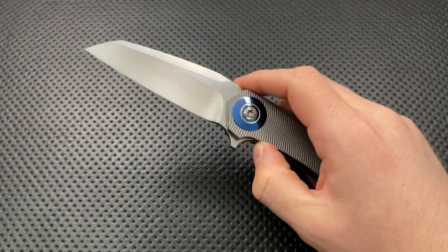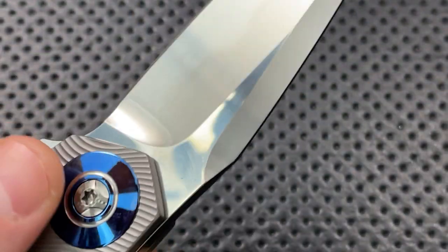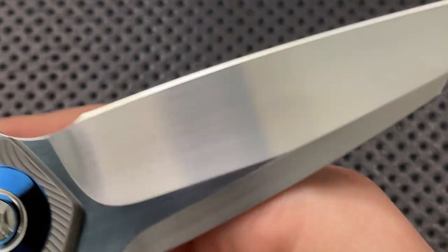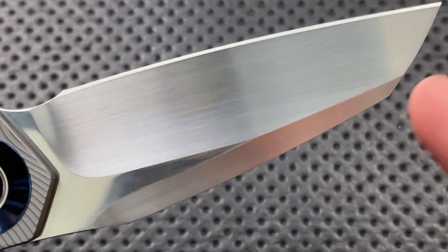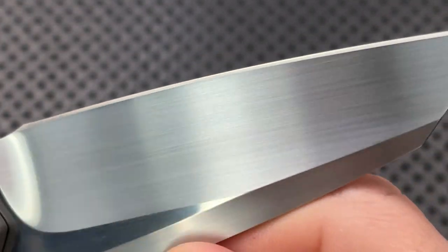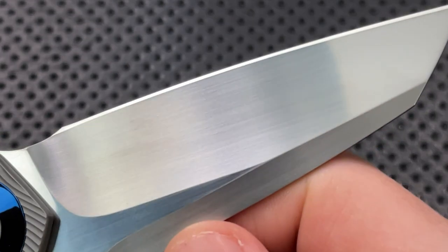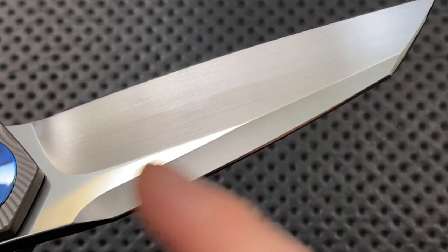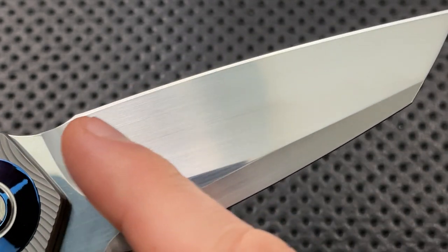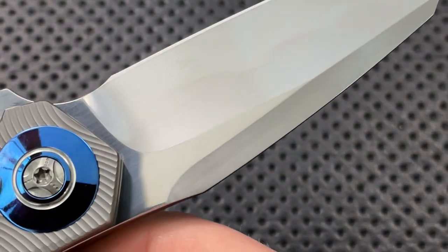I'm going to zoom in so you can see some of the details here, and I'm going to try and use the camera itself to show you those details. One of the things that immediately jumps out at me is the blade. The blade on this guy has a very, very nice hand satin finish. I don't know of a way to create this finish on a blade without doing it by hand, without using a piece of sandpaper back and forth like that. We also see a different angle of the satin finish on the swedge up here, which is a very nice swedge. But then above it is actually a very reflective blade flat.